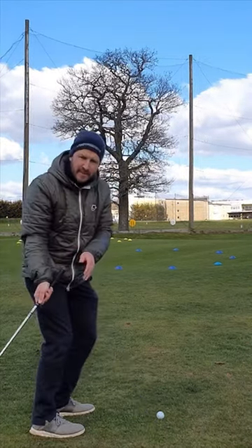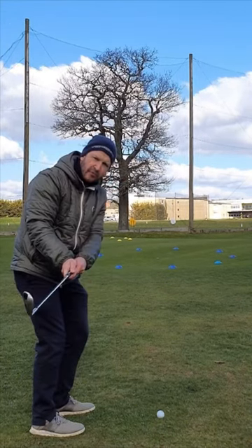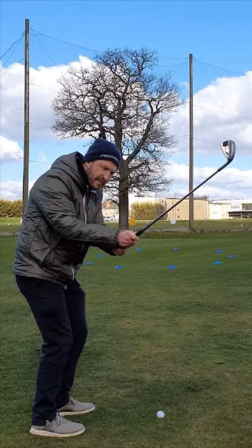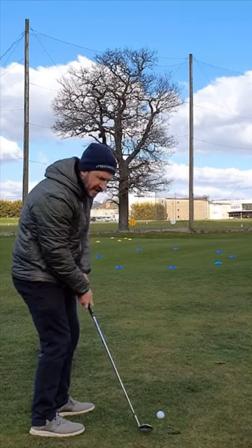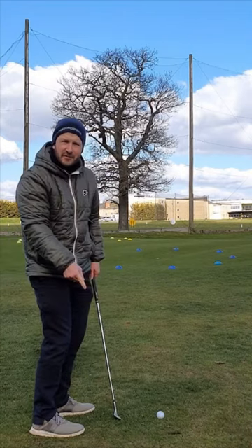It's not a drag behind, it's not a pick the golf club up, it's a slight arc around. Because the problem is, if we pick it up, we're going to come chopping down. If we take it too far around, we're never going to get that club down to the ground where it should be.